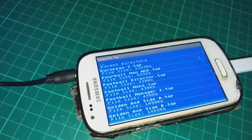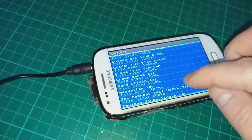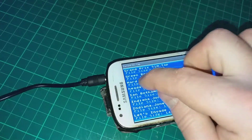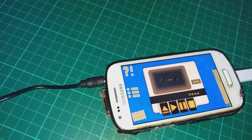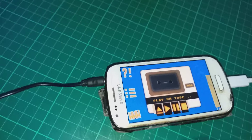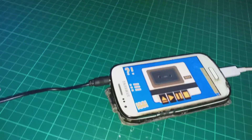I have the TapDancer app running on my Android phone. Let's load up the header line — press Shift+Run/Stop and press play on the datasette itself. It's found; I'm going to press space and also press play on the app.